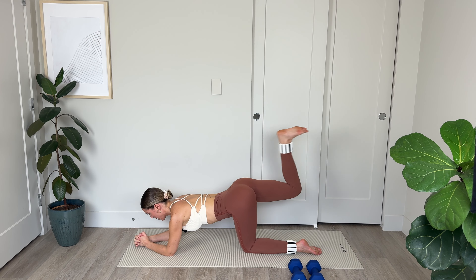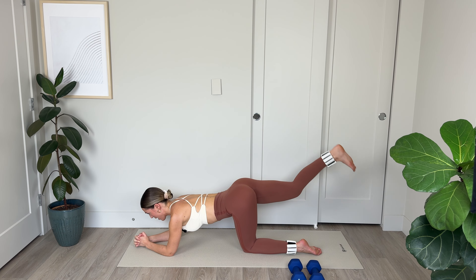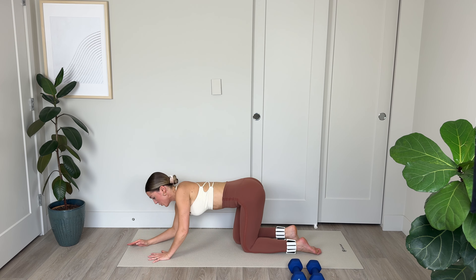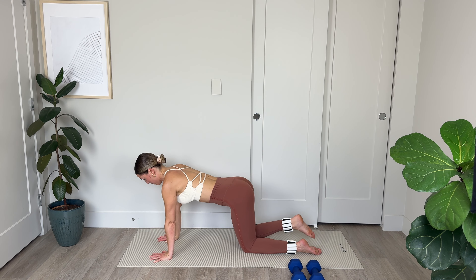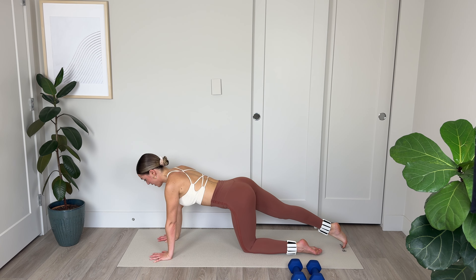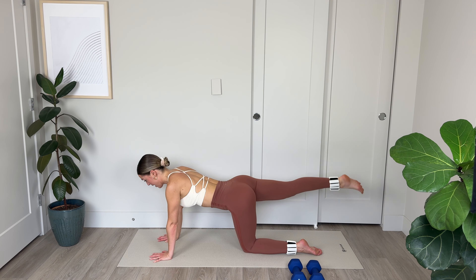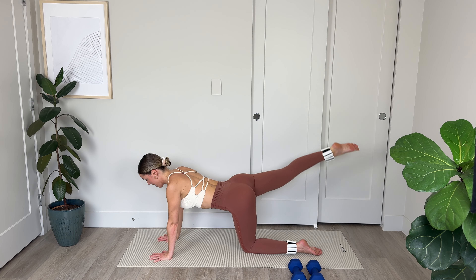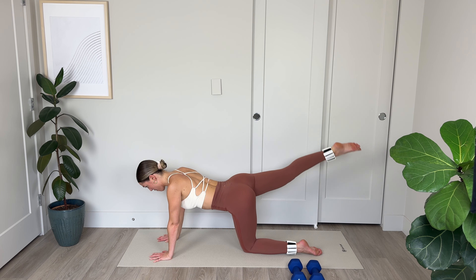Double hamstring curl: 1, 2, and leg lift. 1, 2, lift that leg. 1, 2, lift that heel up toward the ceiling. 1, 2, contract the hamstring, squeeze the glutes. Last 4 sets: 1, 2, relax those shoulders. 1, 2, lift that heel — keep the foot flexed. Last 2: last 2, and final 1. Amazing.